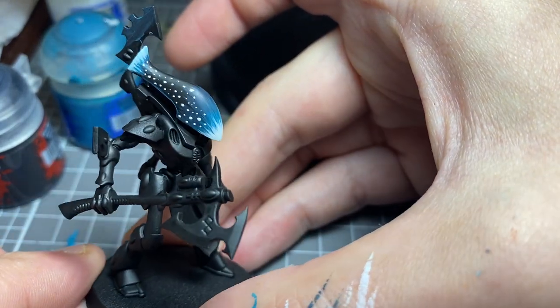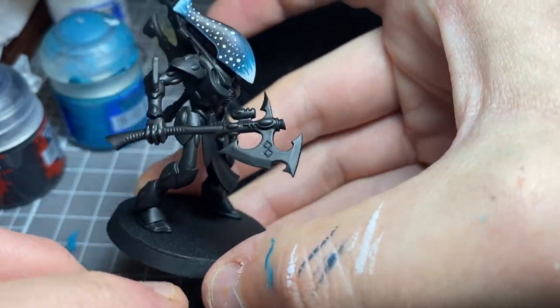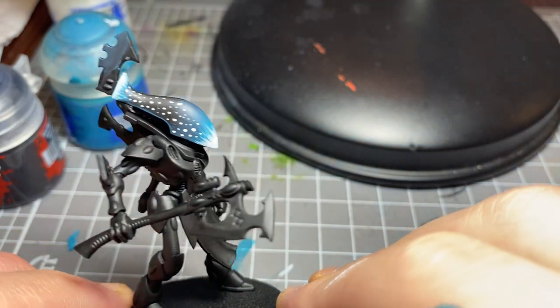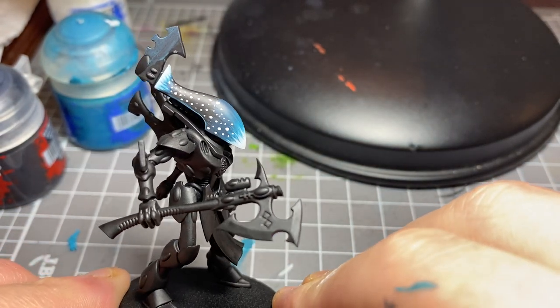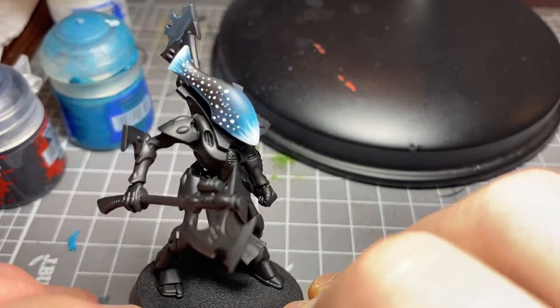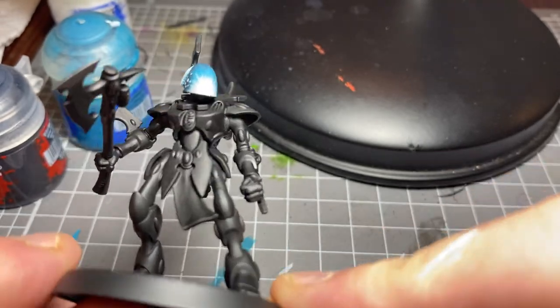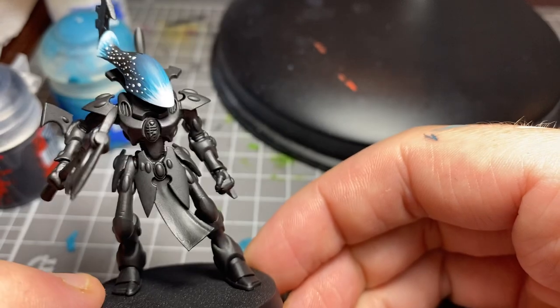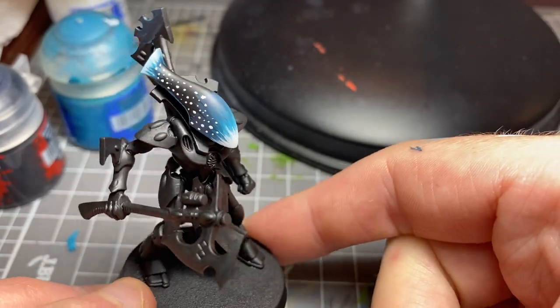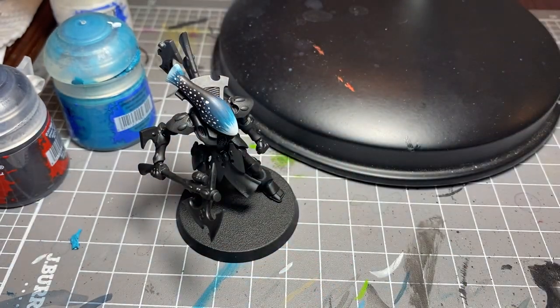I think I'll leave the video there because you get the idea now. Obviously I will finish up the other side, but that is the effect. I hope you've enjoyed this video — it's actually a lot of fun doing this. I hope it wasn't too long. Again, apologies for the focus — I will get better on that. But in the meantime, thanks so much for watching, and I'm looking forward to the next video. I'll see you guys next time. Cheers.